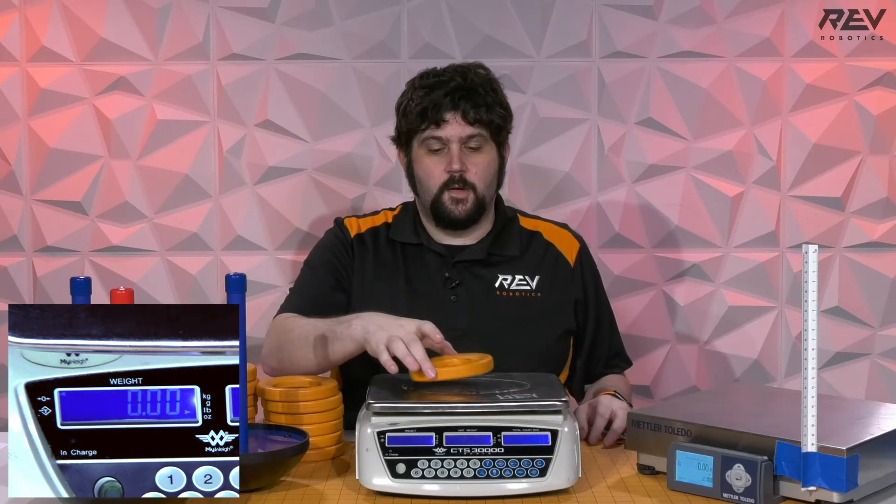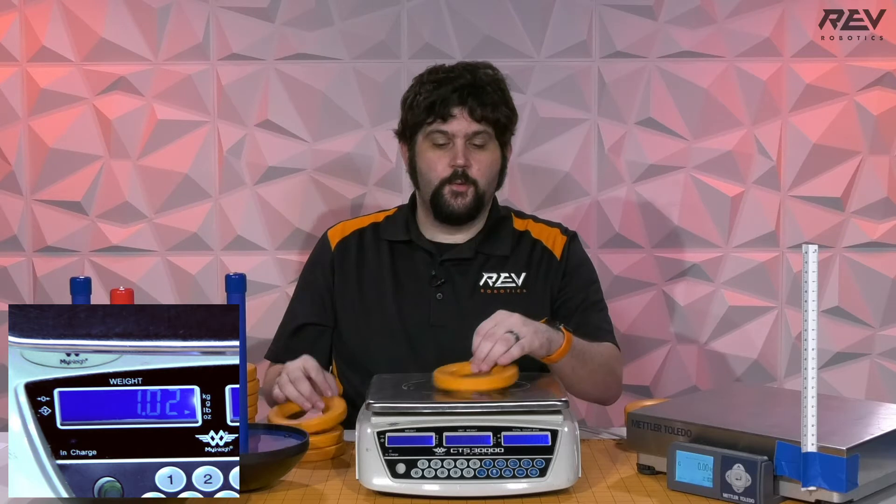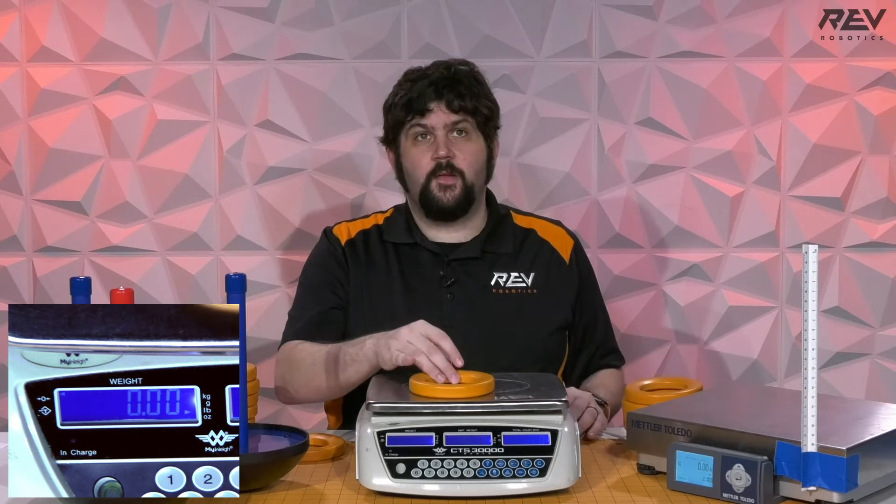Let me zero this. It's very accurate, so breathing on it affects it. Nice and zeroed. By the way, this is in ounces. So: 0.98 ounces, 1.04 ounces, 1.04 ounces, 1.02 ounces, 1.02 ounces. So far that seems like a really, really consistent game piece — 1.08.